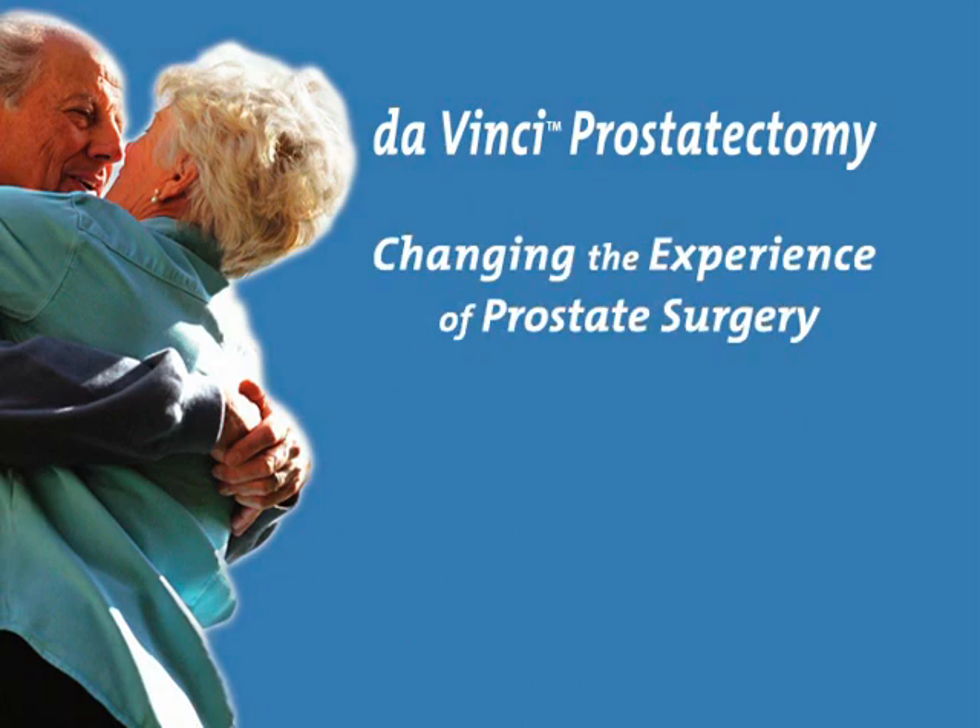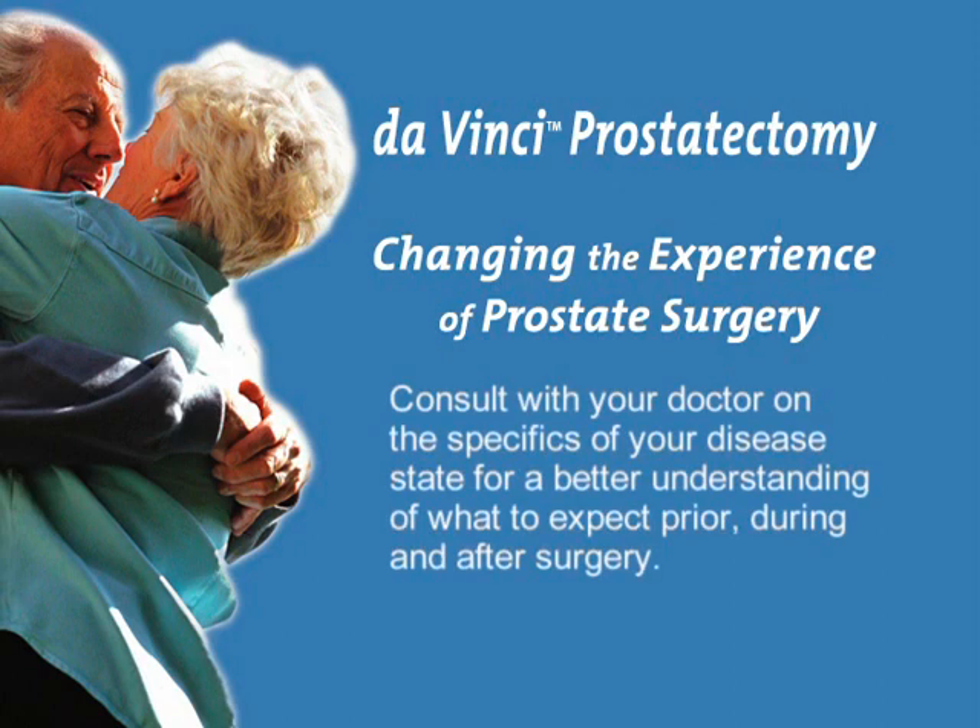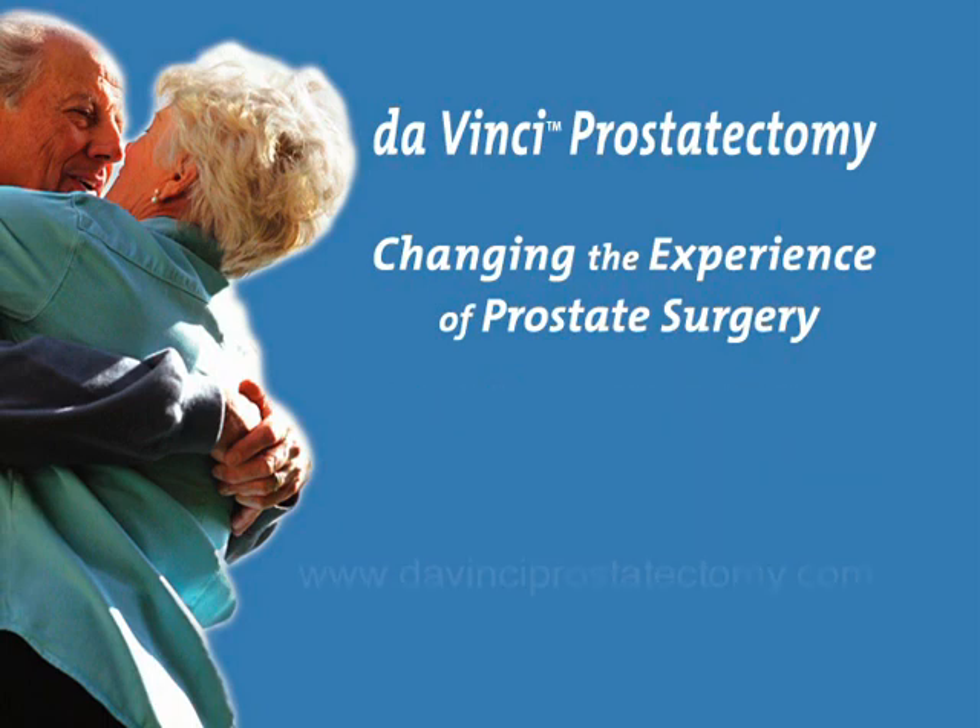Prostate cancer is unique to each individual patient. No one can predict with absolute certainty what your outcomes will be after surgery. Consult with your doctor on the specifics of your disease state for a better understanding of what to expect prior, during, and after surgery. Da Vinci Prostatectomy – Changing the Experience of Prostate Surgery.